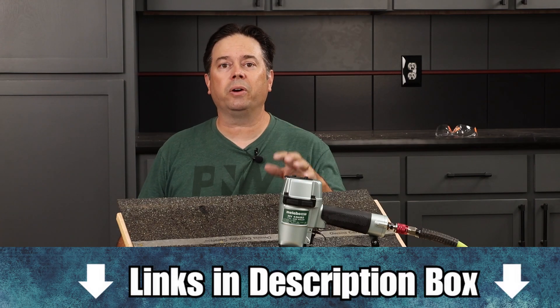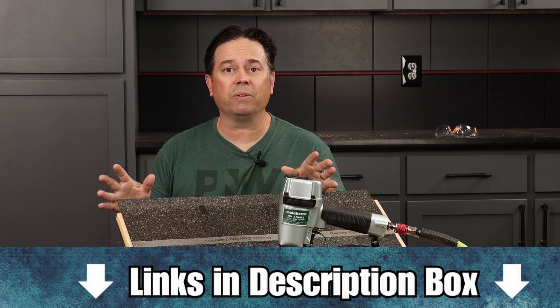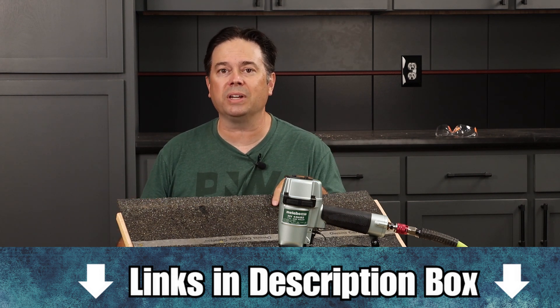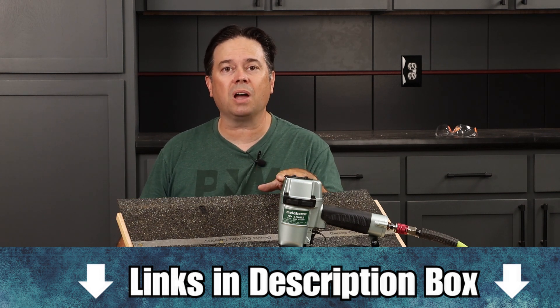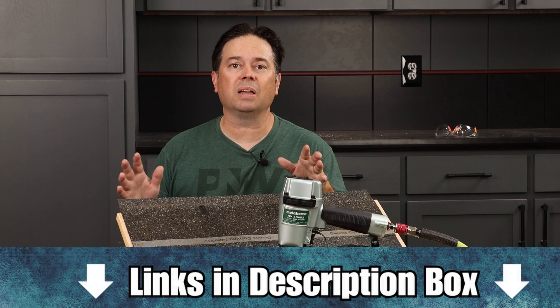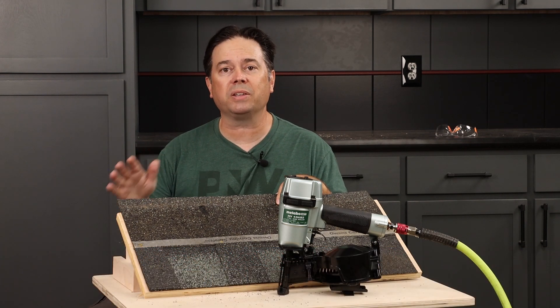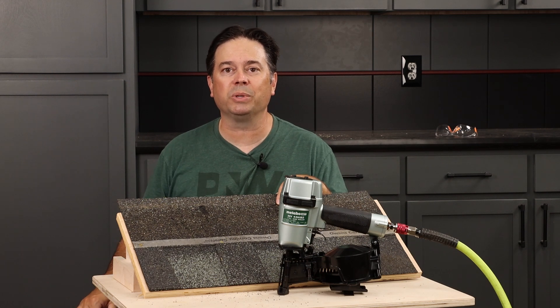If you're a contractor or a homeowner looking to do a roofing install, just promise me that you'll use 30 pound felt underneath your shingles. It's like adding a whole new roof under your shingles — a great idea for not too much extra money. As far as the tool goes, this Metabo is a great unit. It hasn't let me down. It sets those nails nice and flush and accepts fasteners up to one and three quarter inch length. I'd say go with the Metabo.